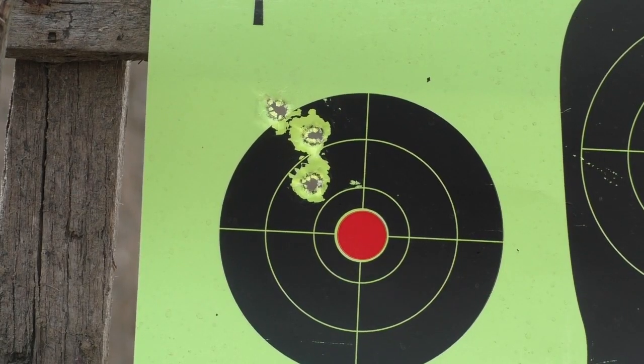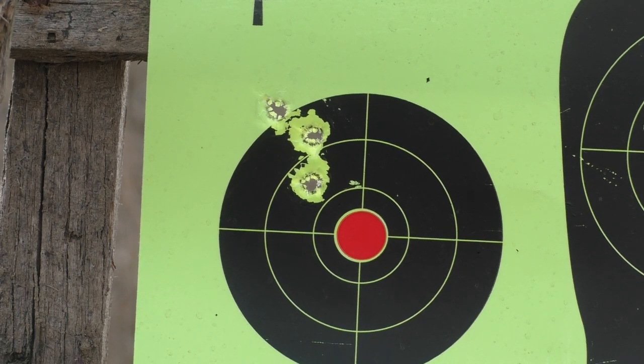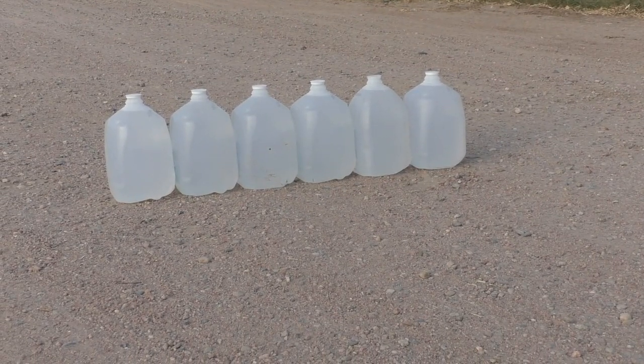Here is the three-shot group at 100 yards with the 100 grain Nosler Ballistic Tip using 32 grains of Accurate 2520 with a Remington 7.5 primer and PPU once-fired brass. Total group size measured was 0.82 inches — not bad.